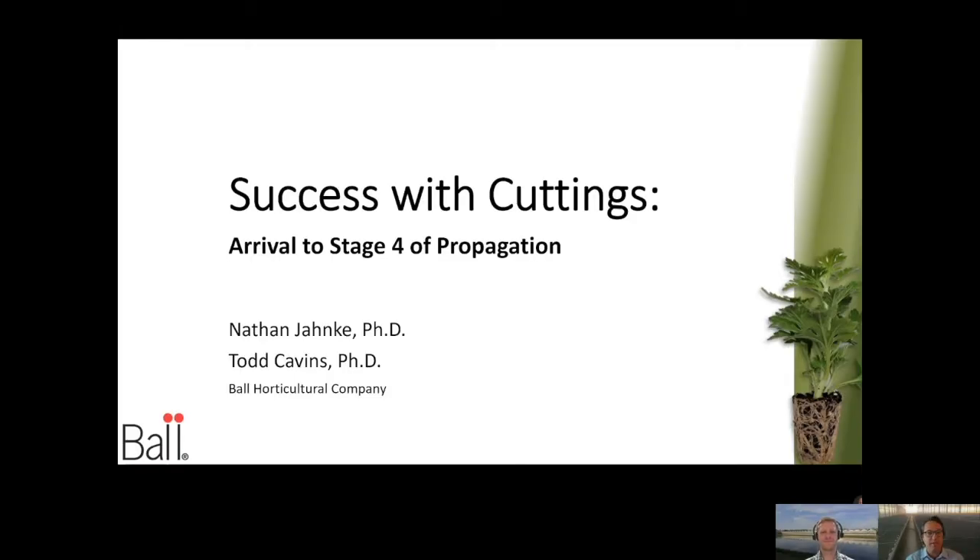Today we want to share some information about propagation — we're calling it 'Success with Cuttings.' We're going to talk about the various stages of propagation up to the point of ship and give you some tips and tricks to make your crop the best ever. Let's go ahead and get started.